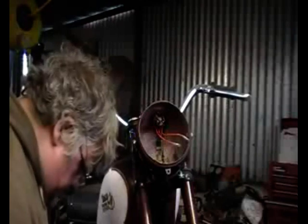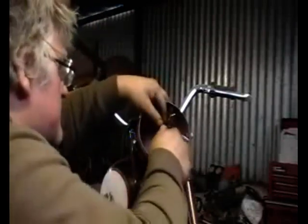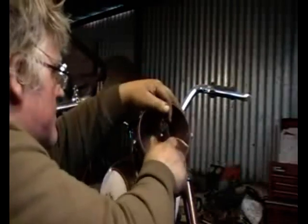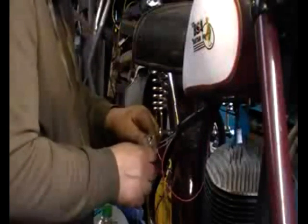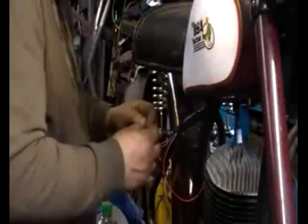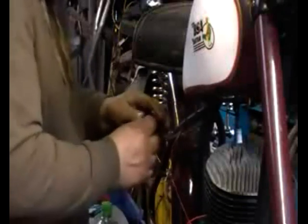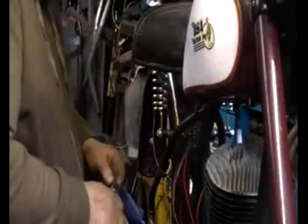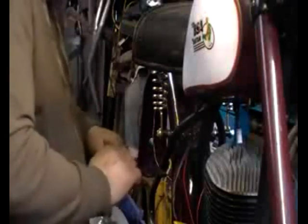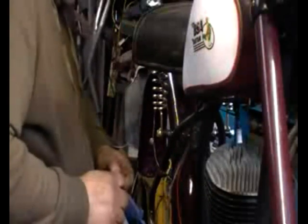Once I'm happy with all the wires, the route they take and how they lay against the frame, I'll just use ordinary insulating tape to create the loom. I have got some loom tape here, but with only four wires at this midpoint the earth from the headlight and the tail light join together, so I'm going to strip the two ends, wind them together and solder in the single wire down to the engine.